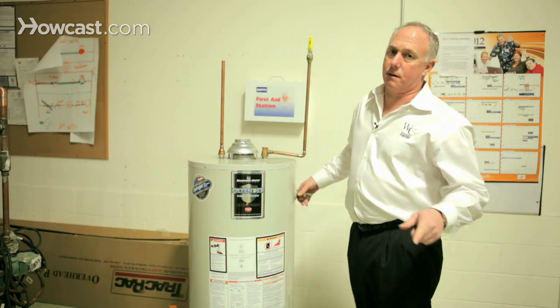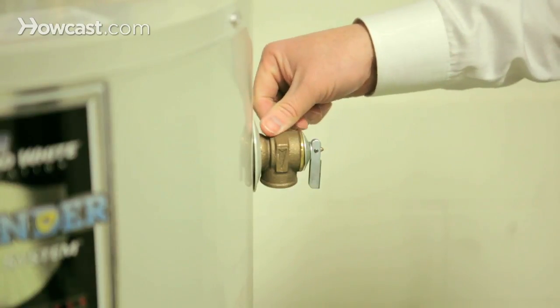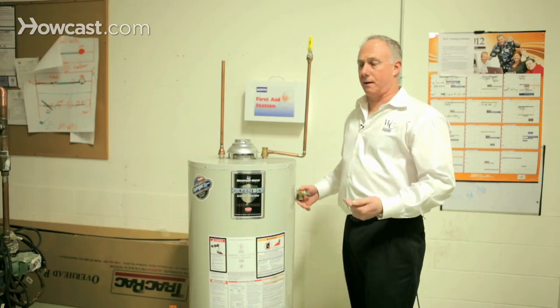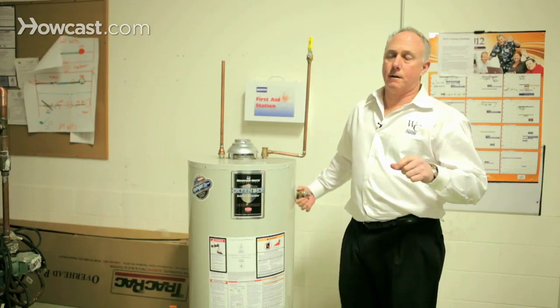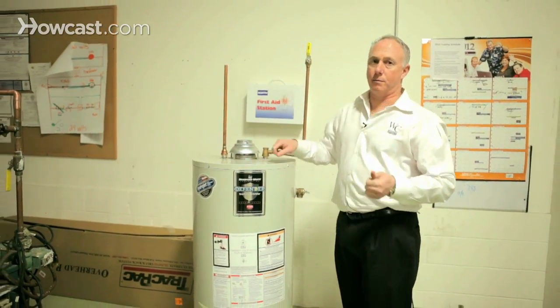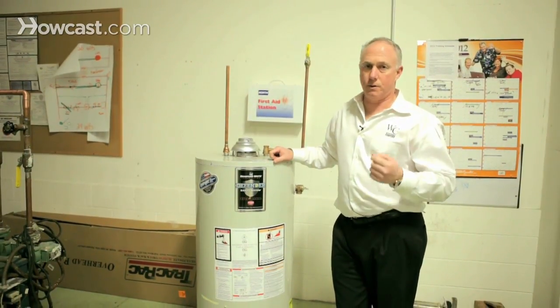People make the mistake of sometimes capping these valves because it was leaking. When it leaks, it's telling you something — it's telling you that there's too much heat inside the tank or too much pressure, both of which can be deadly. This little guy is responsible for taking the pressure and relieving the temperature that's too high.